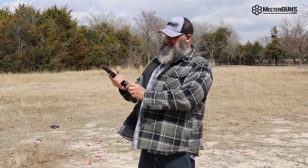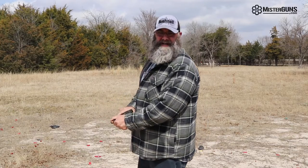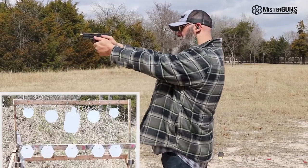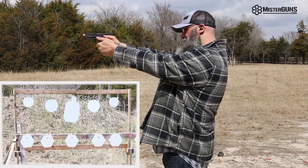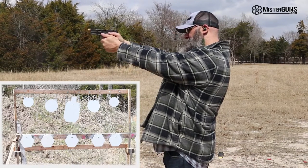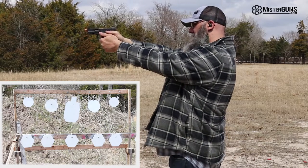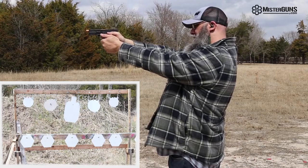These guns come with Magpul PMAG 15-round magazines — it is the Glock 19 length, so that's a 15-round magazine. So we're going to put some rounds downrange and see how we like it. I'm going to start with the second target from the left — dead in the middle. That's right under the sight, straight out of the box. It's a great shooter.